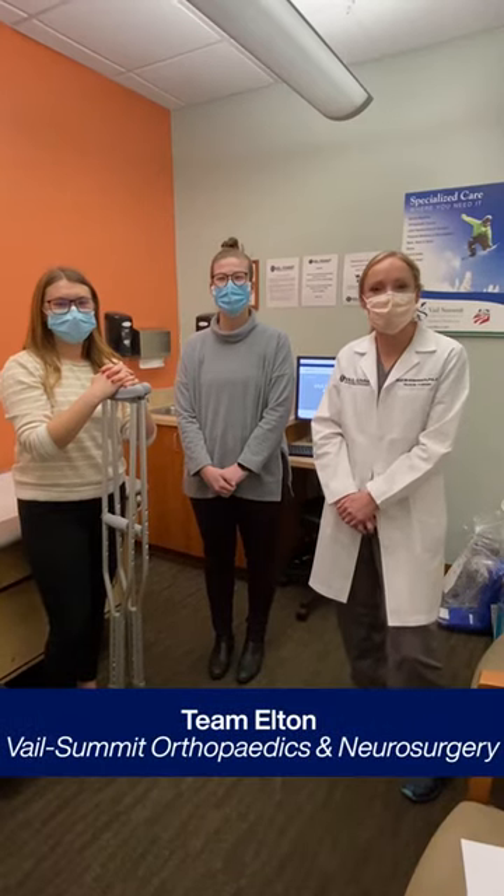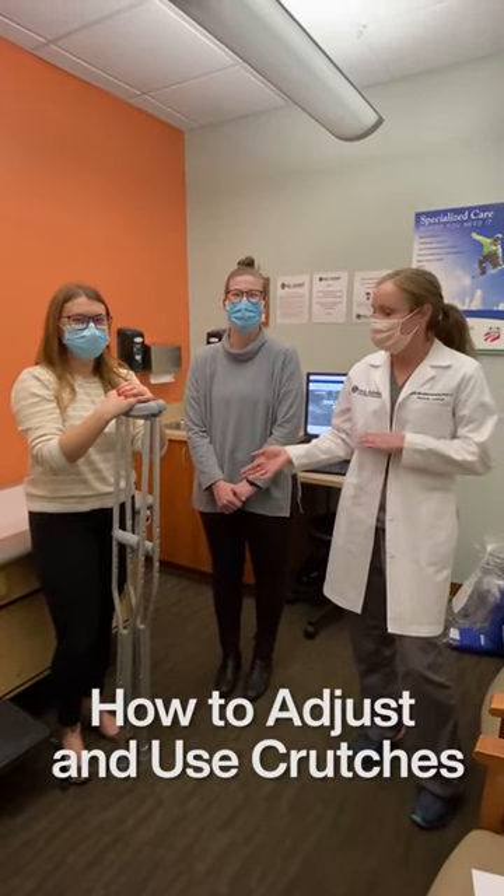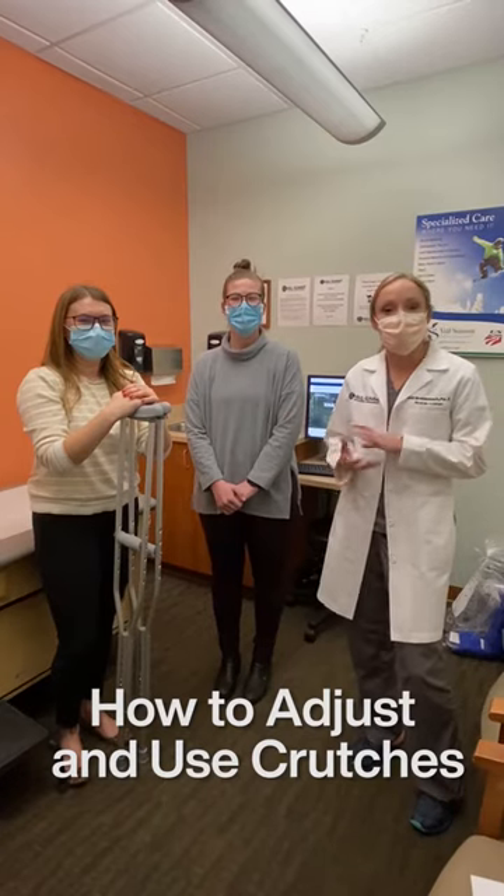Hi, I'm Kelly. I'm a PA with Dr. Elton at Vail Summit Orthopedics. This is Amanda and Abby, our athletic trainers. Today we're going to do some crutch training and show you how to adjust them appropriately.